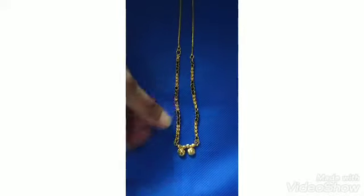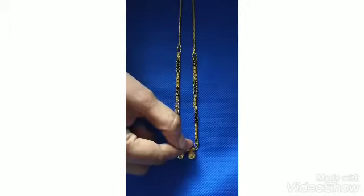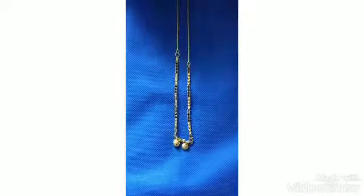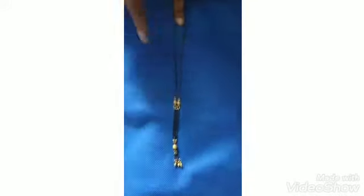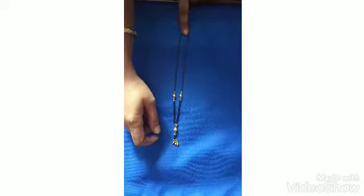Third blackbead — here is a chain with half black beads, this is two balls, two lines, this is a chain of balls, and this is a chain of gold beads.